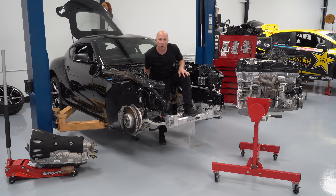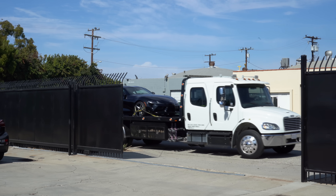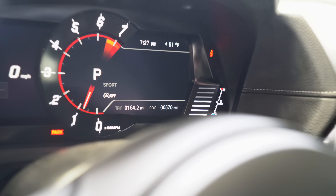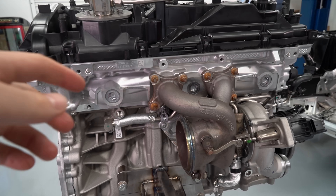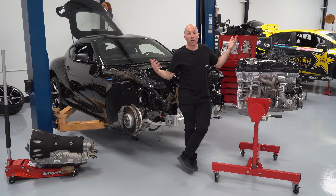Hey, I'm Stefan Papadakis. We're here at Papadakis Racing. Today we've got something pretty special — a 2020 Supra with 500 miles on it. We've got a big goal: we actually want to make a thousand horsepower with this engine. Let's get started and tear it down.